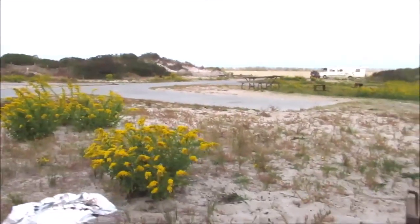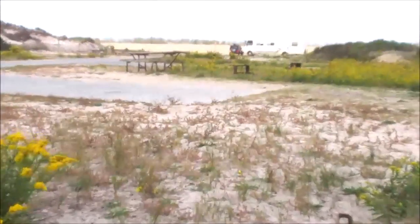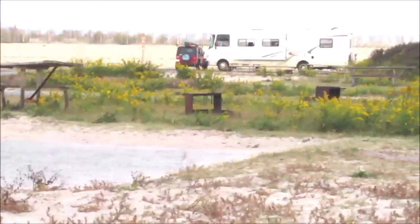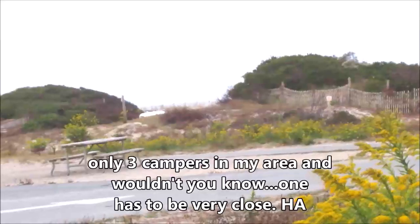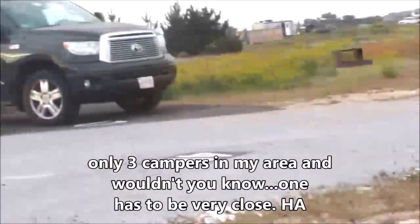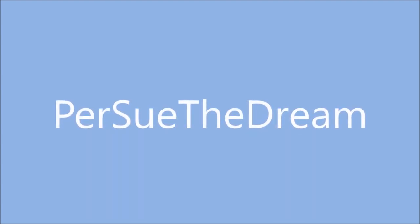Good morning, this is Sue. Today while the campground is empty and the skies are sunny, we're going to do some Dutch oven cooking. There are a lot of techniques for heating up these ovens — some people use coals from a wood fire, but it takes shovelfuls. I have opted for charcoal. Today we're going to do some cooking at the beach and I'll show you what I've learned.